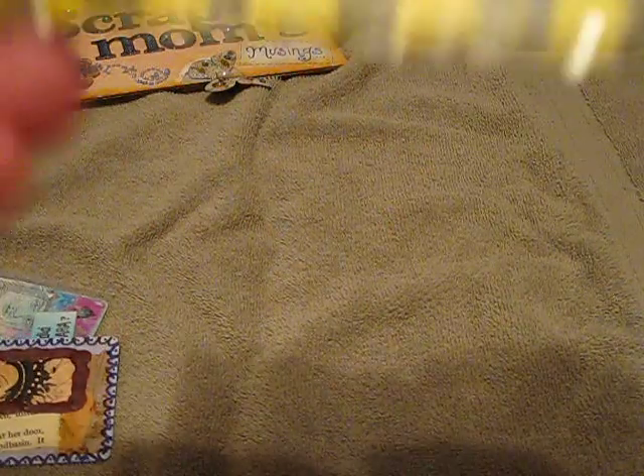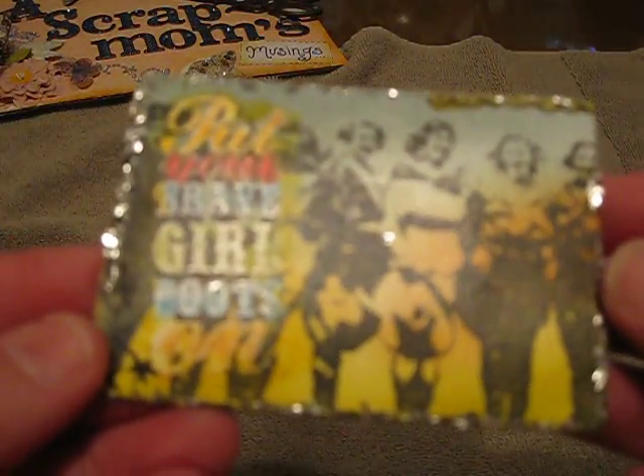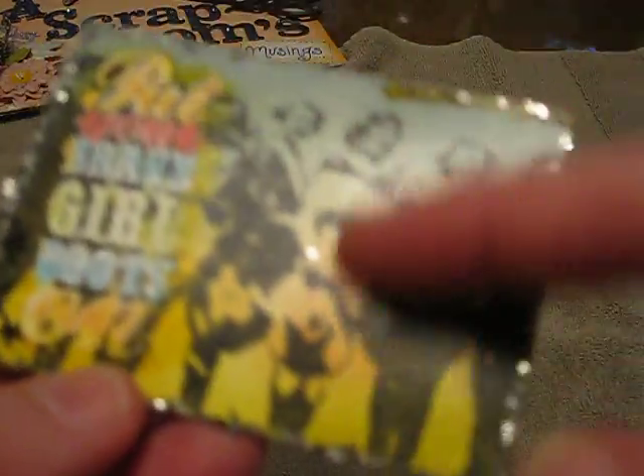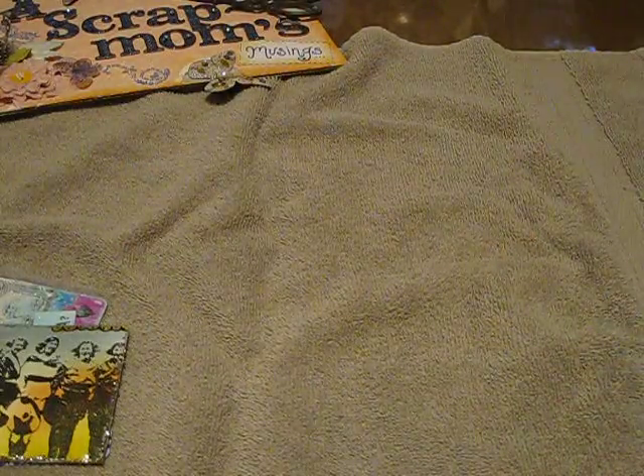This one says "put your brave girl boots on." She did different colors with the stamp, and then she did some glitter around the edges. And hers says "create a watercolor effect using distress inks and water" — this is Roxy's. That's what she did on this background. Isn't that cool? Good job, Roxy.